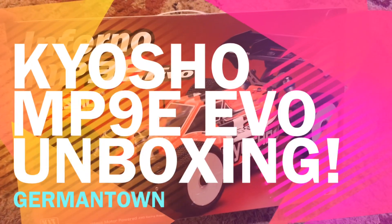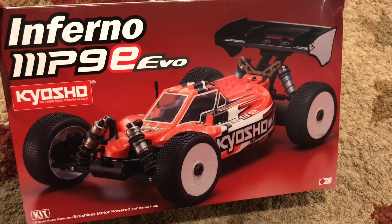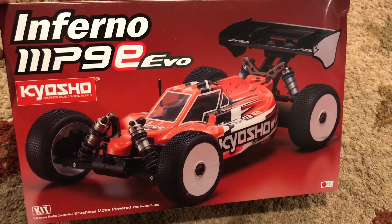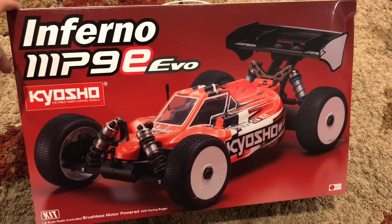What's going on guys, Enzo here, coming at you with an unboxing video of the new Kyosho Inferno MP9E Evo. I promised you guys that I would get it, and definitely planned on making sure that this happened.